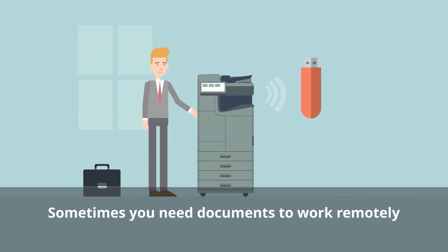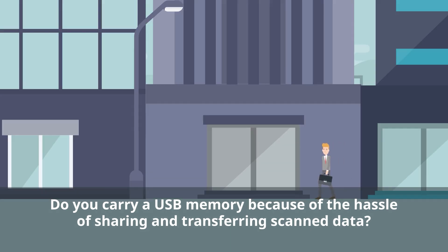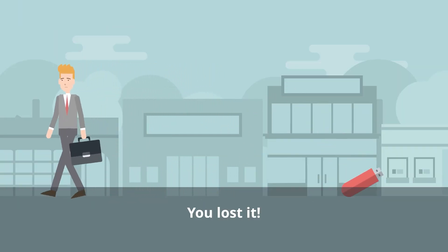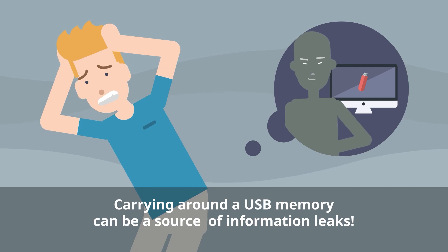Sometimes you need documents to work remotely. Do you find yourself carrying around a USB memory because sharing and transferring scanned data is such a hassle? What if you accidentally drop that drive? Carrying around a USB memory can be a source of information leaks.